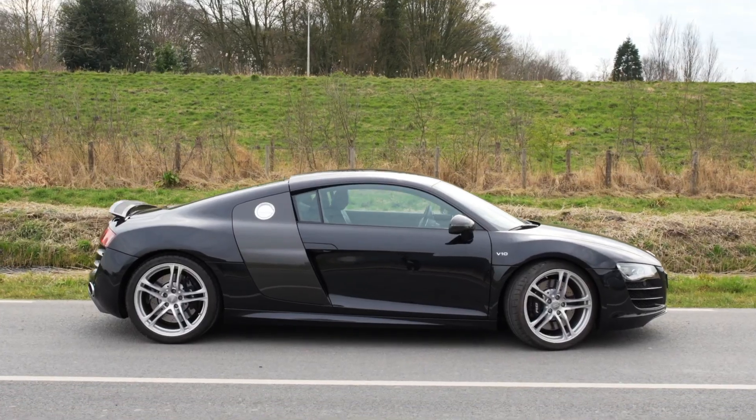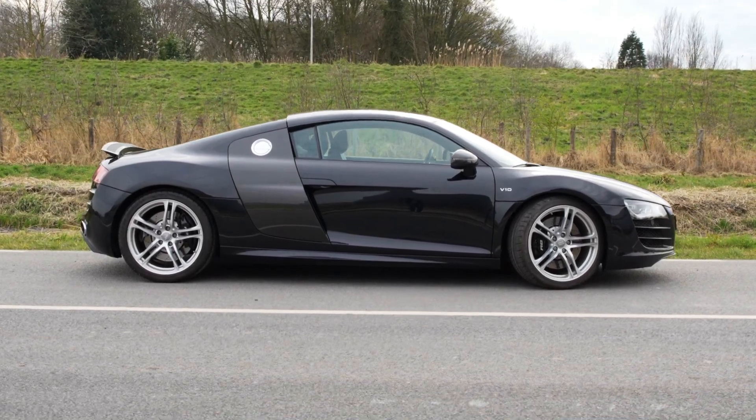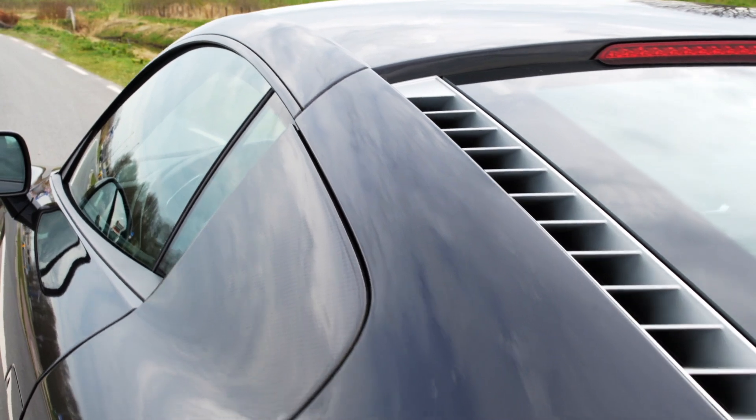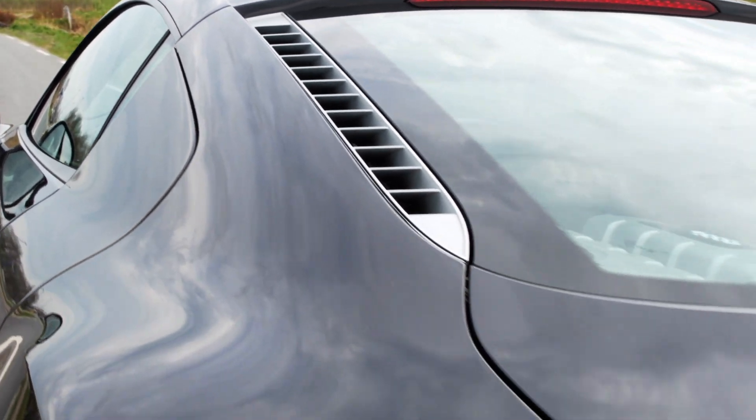Where the side panels of the Audi R8 V8 run completely straight down, the V10 has a kink on the side to form a more gaping airscoop for inside radiators.